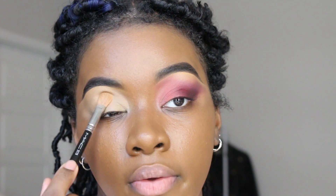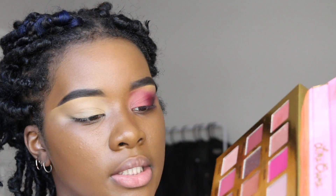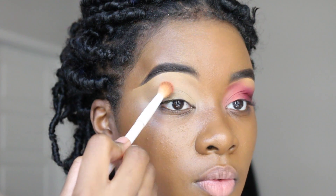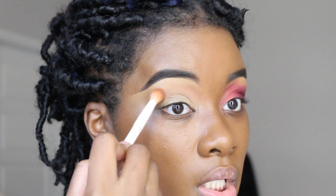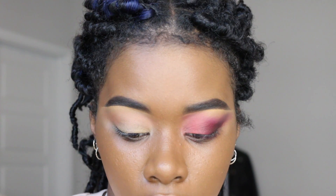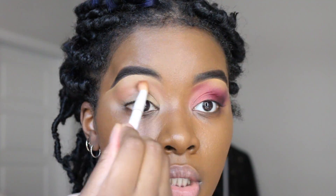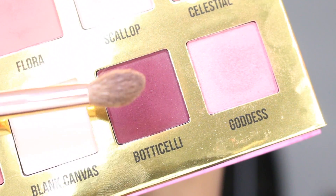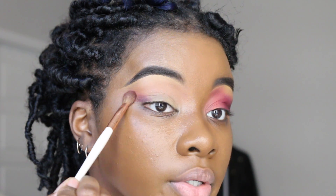I'm doing this with a MAC 217 brush. I'm working out of this Lime Crime palette today — this is the Venus palette. I'm going in with Idolize as a quick transition shade. I'll have to do close-ups. Going in with Botticelli and placing it right on my outer corner.